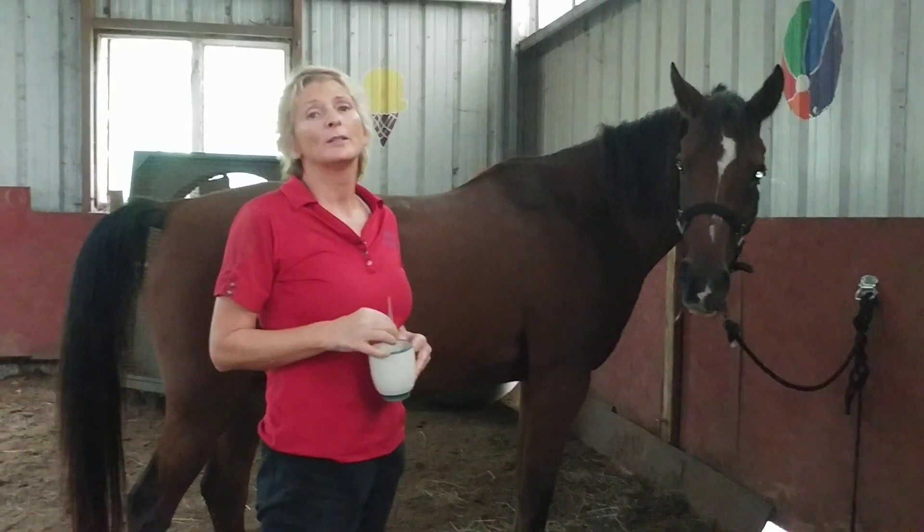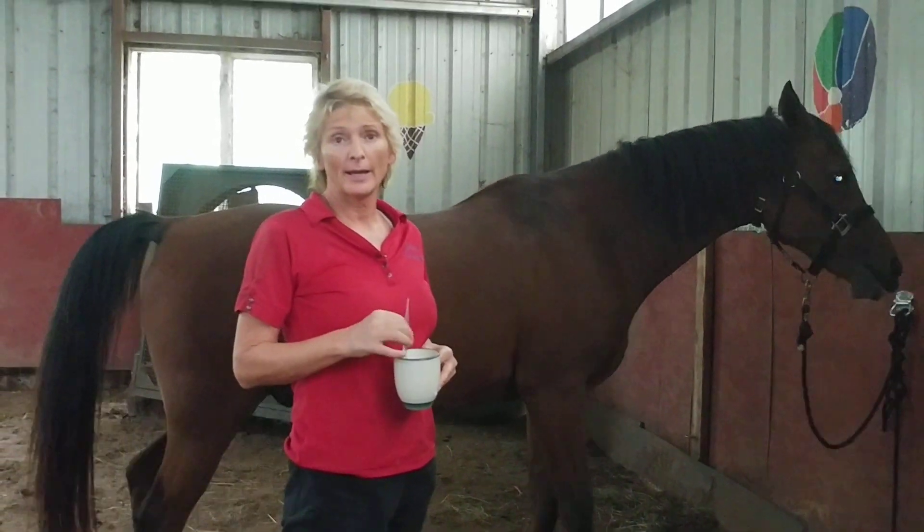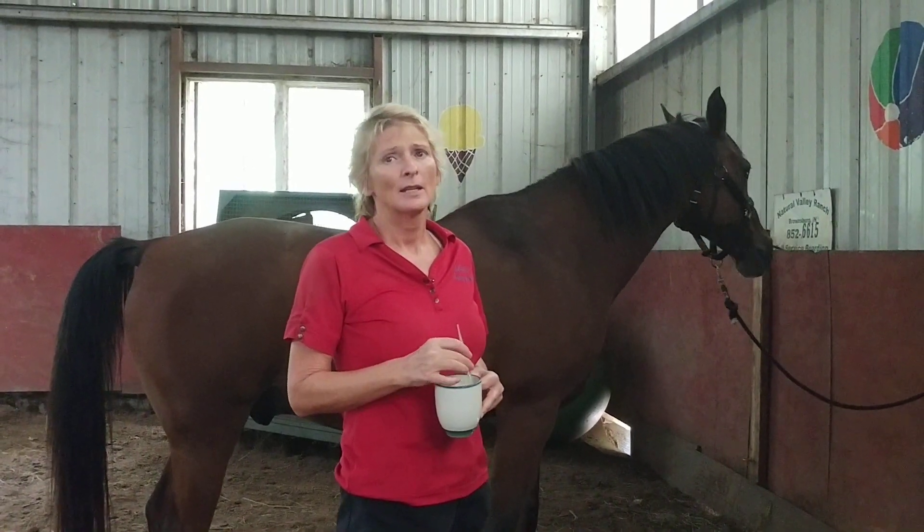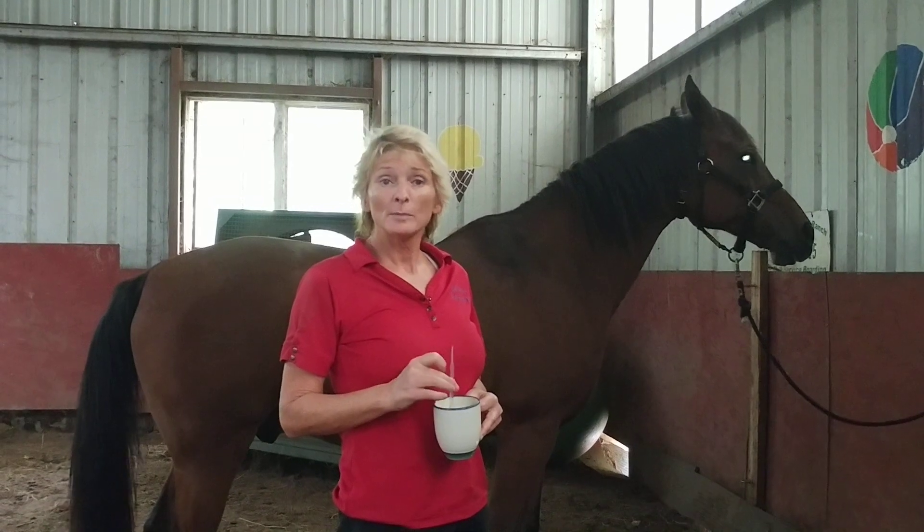This is April Battle's Holistic Horseworks. We're going to do a hot oil treatment for the spine. This helps with the central nervous system, longissimus muscles, symptoms of kissing spine, and Lyme.